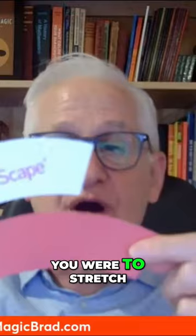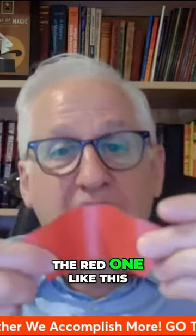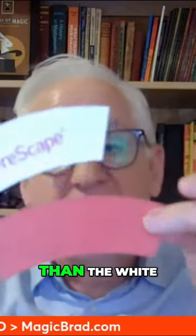But if you were to stretch the white one like this, you'll see that now the white one is actually bigger than the red. And if you stretch the red one like this, then the red one becomes a little bit bigger than the white.